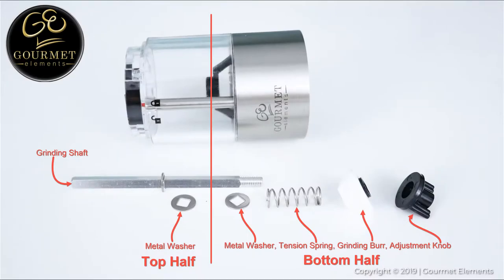At this point, you can brush off and wipe down any parts that need to be cleaned. Do not put any of these parts in the dishwasher and do not submerge any of the parts in water.